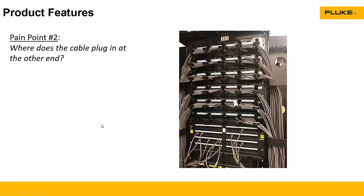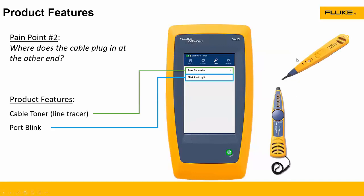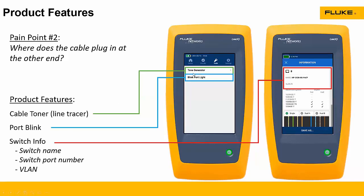You probably all wish that every patch panel you walked up to was as neat as the one shown here. But even in a neat one, you might look at it and go: where does that cable over there go? It's not always easy to tell, and where does it plug in at the other end — which may be 300 feet away at the other end of the building. So we added a bunch of features to make it easy. A cable toner allows you to put a tone on the signal and then use one of our probes — either our analog probe or our digital probe — to tell you where that cable goes. Or you can blink the port to see where that cable goes as well. If it's plugged into a managed or smart switch, it'll tell you the port number, the name of the switch, and the VLAN.